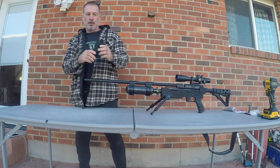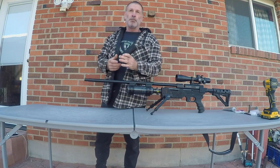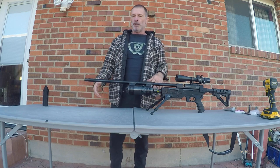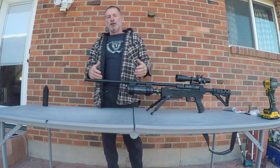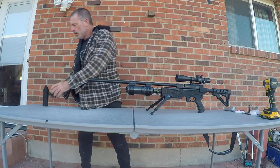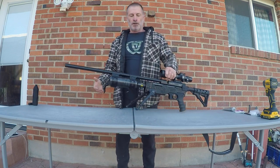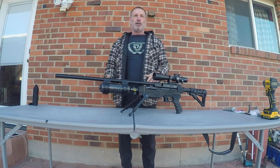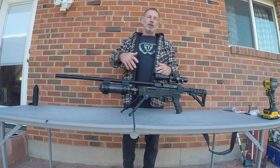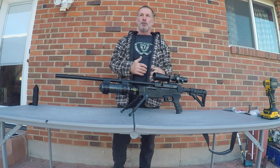We'll go ahead and unscrew the Decimator LDC that I'm running on this. It's a new LDC we have out that's a step up from the Short Dog LDC as far as being a little bit more quiet. Since this is a 25 cal, I'm running the Decimator just to keep the muzzle report a little quieter — not because it needed to be, but the more quiet you can get it, the less you're going to startle up the quarry you're trying to bring in.